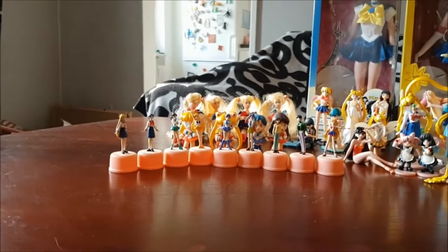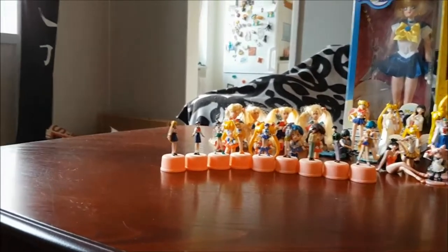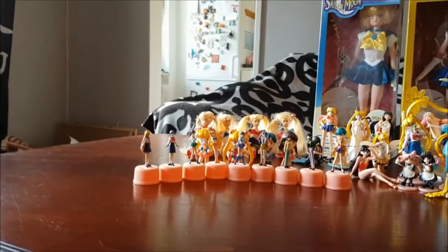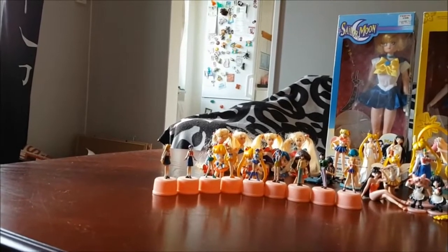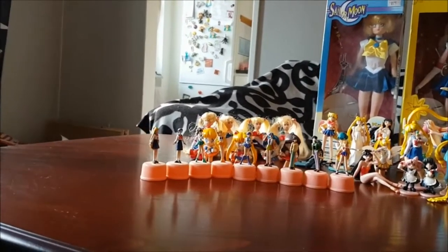Welcome to the first video in my new series. This is my first collection video, so today I'm going to show off my Sailor Moon collection. I do have more than this in plushy form, but I don't have anywhere to store them. I also have all the manga and a couple of the Sylvie manga. But let's get started!